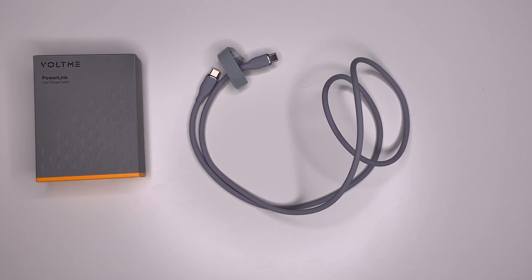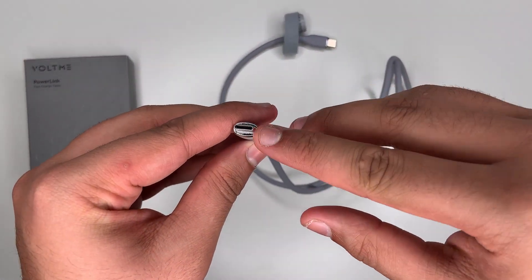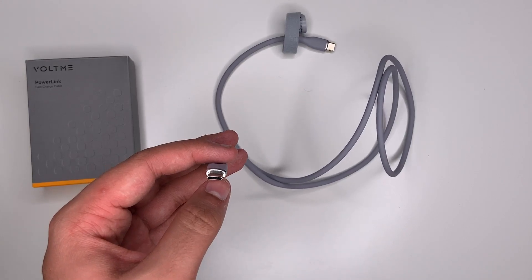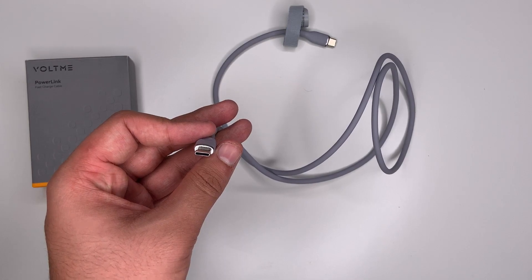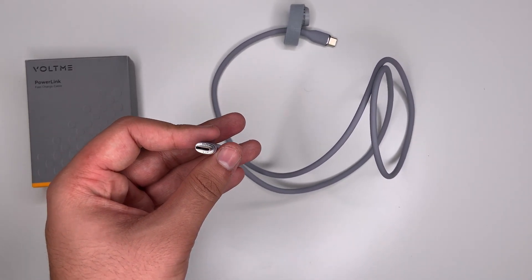Some of these cables have different colours on the inside of the USB-C tip. Mine is black, which means it's 3 amps at 20 volts. However, if you get the purple it will be 5 amps at 20 volts, or if you get the orange it will be 6 amps at 20 volts.